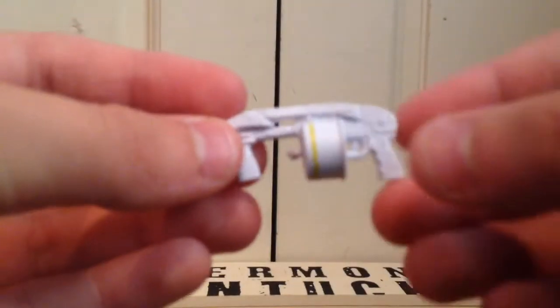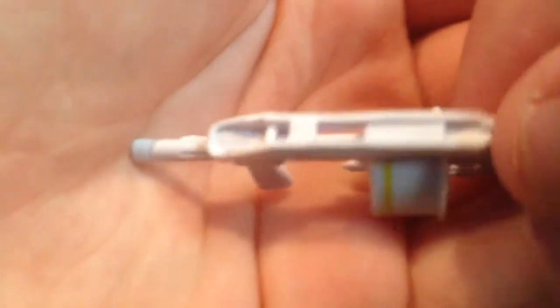He also comes with three different weapons. So he comes with this shotgun — this white shotgun — and it has this little yellow rim.